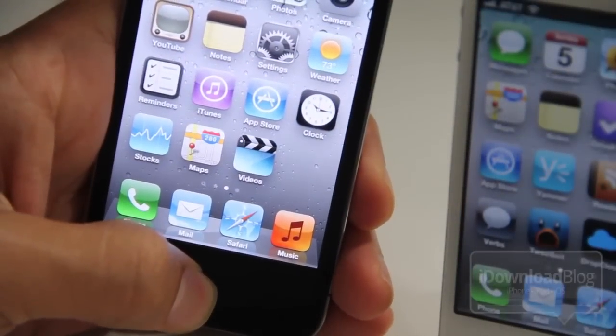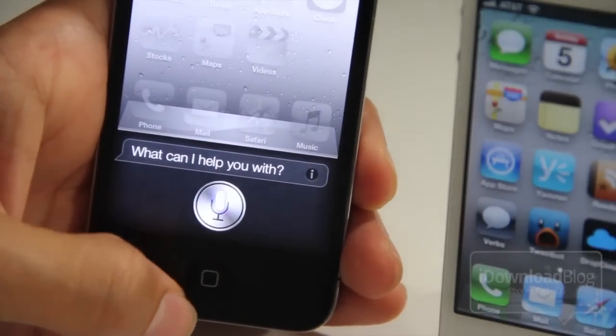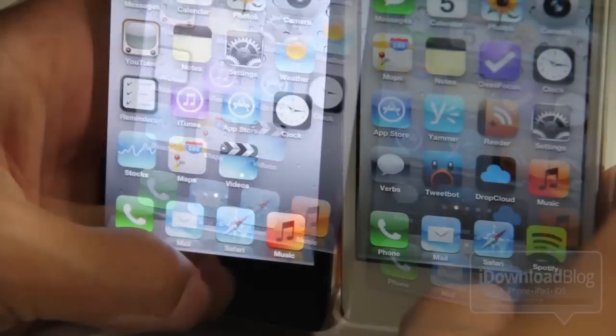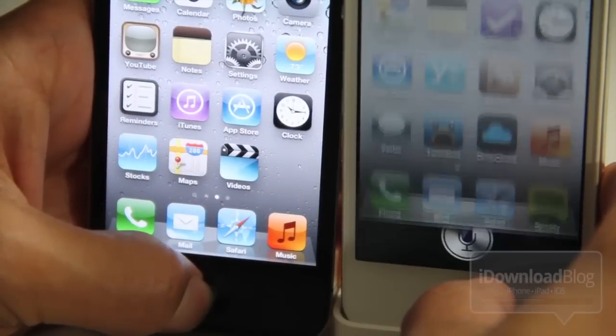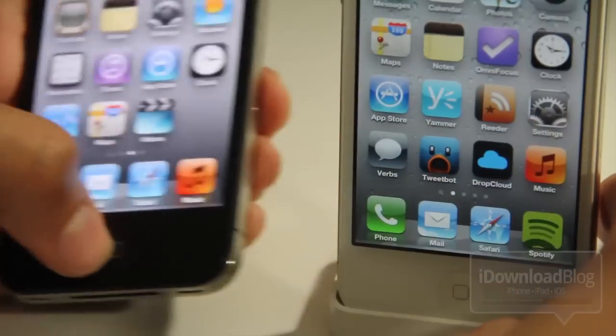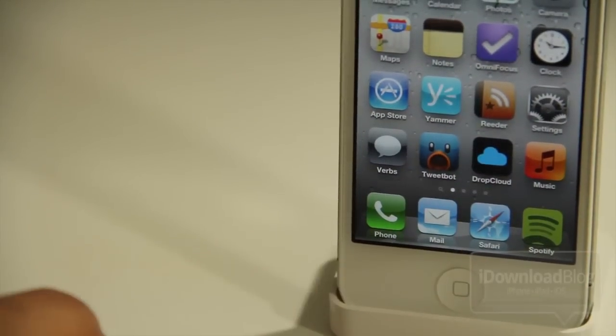For comparison, let me show you Siri on the iPhone 4 — see how big the interface is there, it takes up about one-fourth of the screen. Now let's compare the two together, and you can see the iPhone 4S with Tiny Assistant installed is much smaller interface-wise.